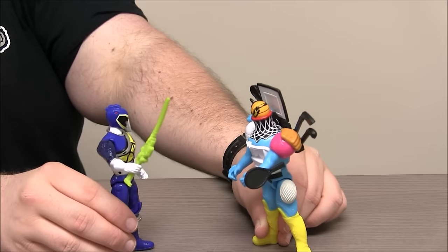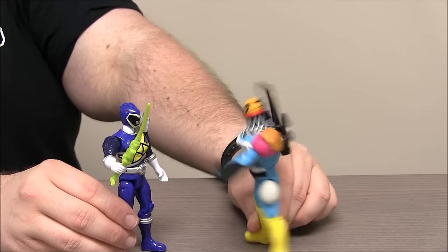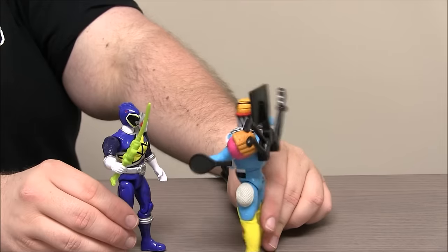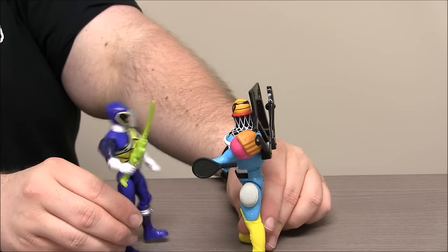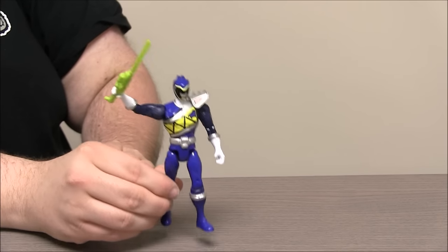Ranger, give me back my baseball bat. Coda doesn't have your baseball bat. I know you took it. Where did you do with it? Where is it? Coda gonna grand slam you out of here. Boosh! Home run Coda!